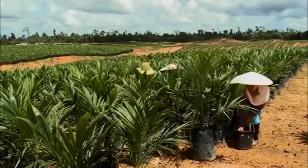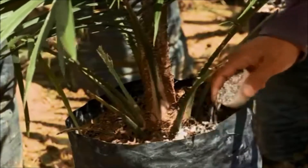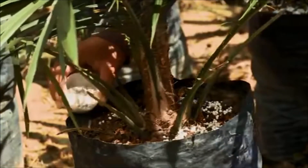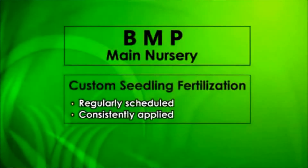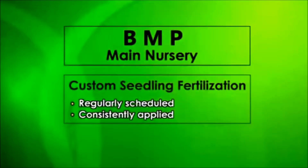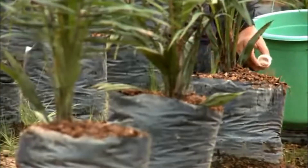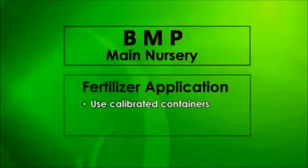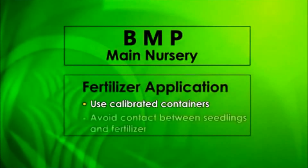A healthy supply of nutrients is vital for seedling growth in the main nursery. Each seedling batch requires a custom fertilization program applied at regular intervals. Fertilizer should only be applied by well-trained teams using calibrated containers, avoiding any contact between seedlings and the applied fertilizer.